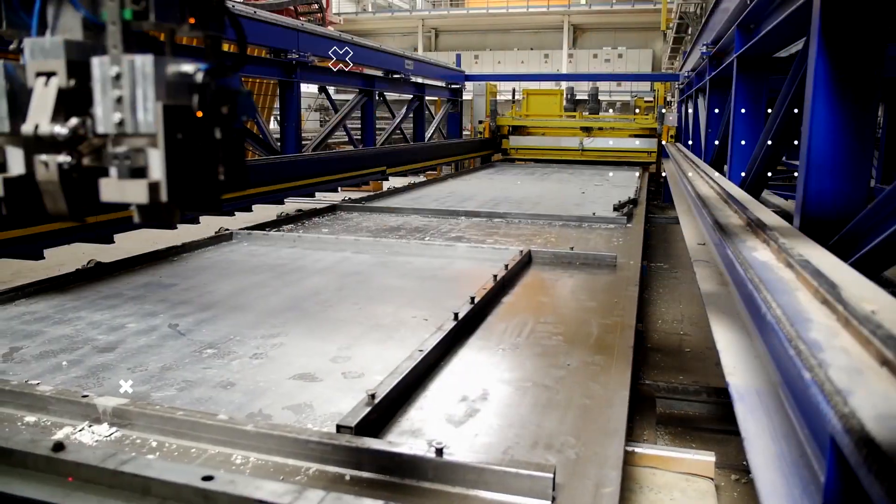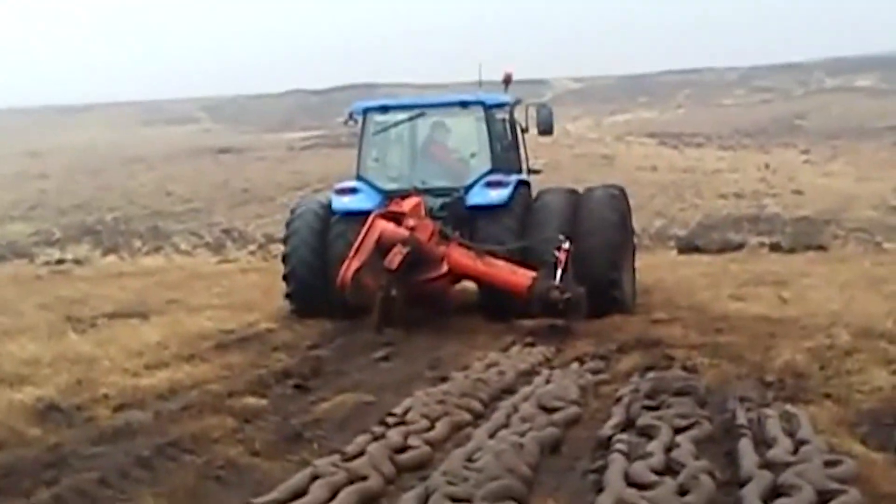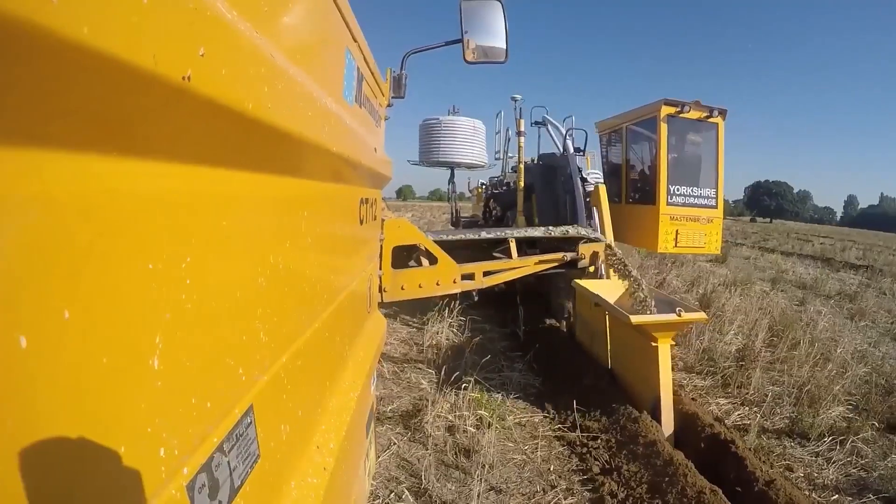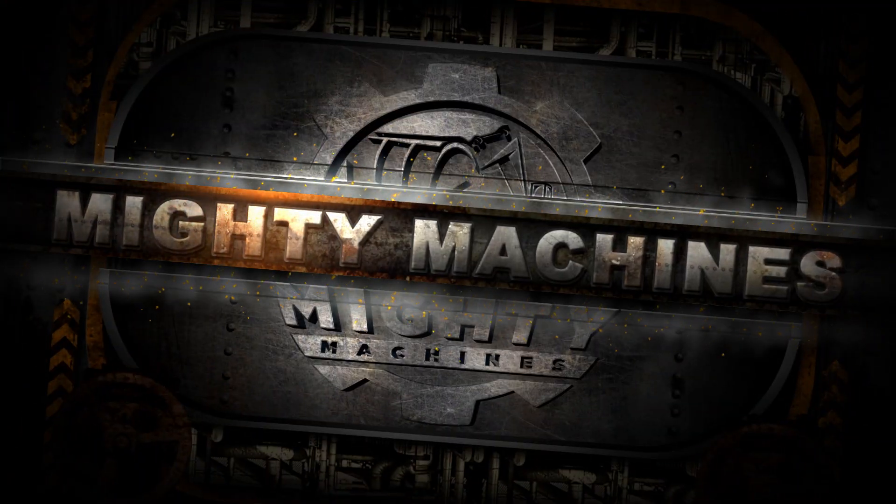In the industrial and agricultural field, most of the processes are a combination of manual labor and assistance from amazing innovations and machines. Welcome back to Mighty Machines. Today we'll take a look at these six spectacular machines made for industrial and agricultural work.